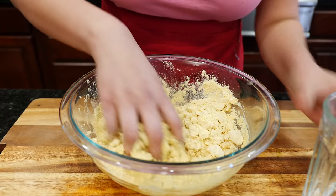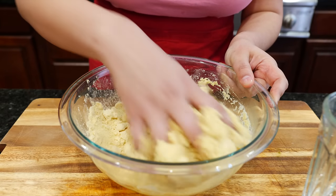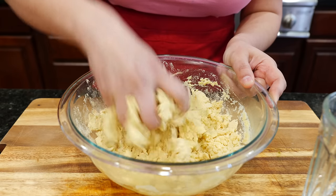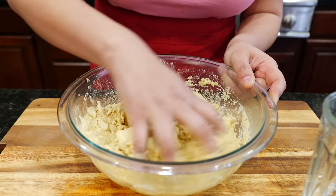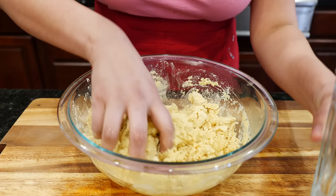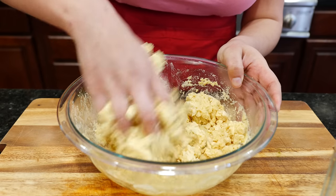Friends, if you notice that I don't give measurements here on the channel — I'm not like the other channels and I'm sorry. It's just that I really enjoy cooking and I grew up not having measurements for anything. All the measurements you guys need are in the description box, but that's how I keep myself happy and joyful when I'm cooking.